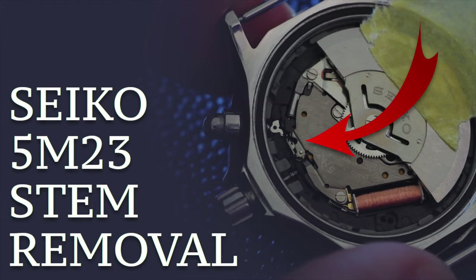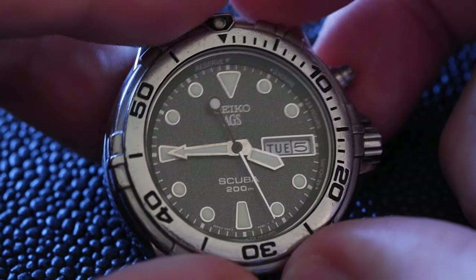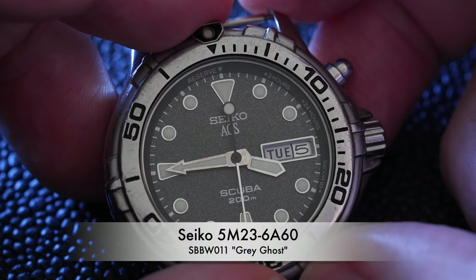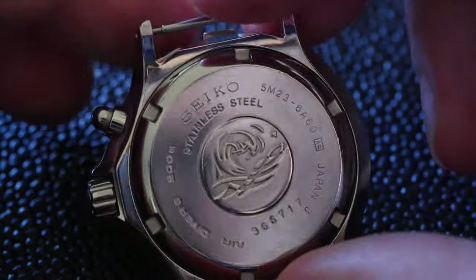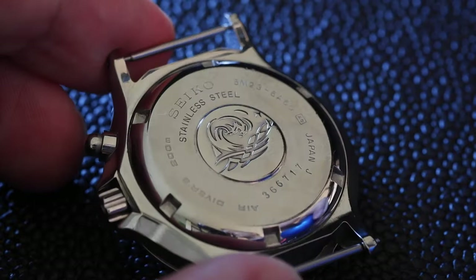How to remove the stem on a Seiko 5M23 movement. This is a kinetic movement, and this watch is a Seiko Diver 5M236A60. This video applies to two-piece cases like this, where you can take the back off. It doesn't apply to one-piece cases.